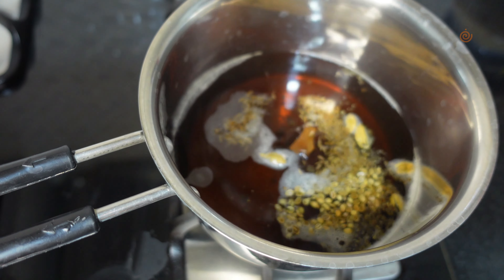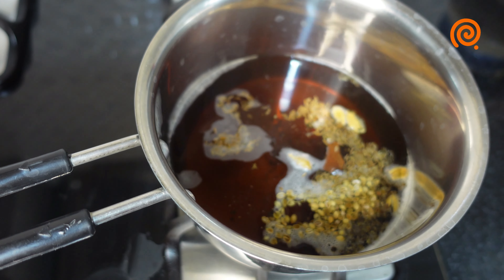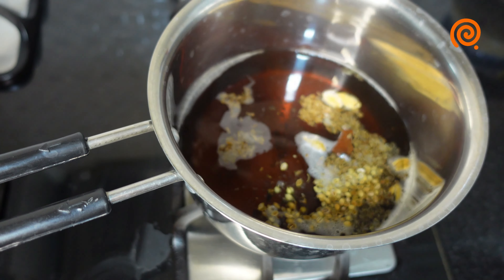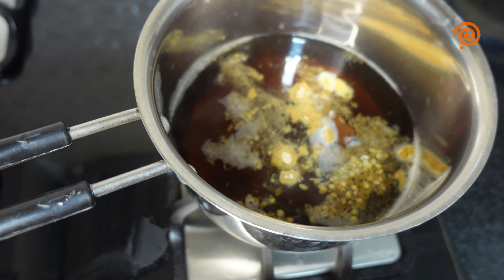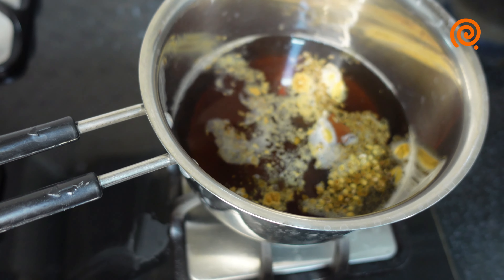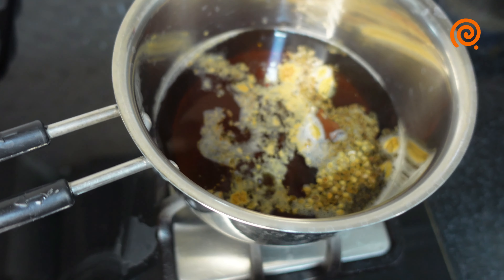We will make it a little bit like this. We will make it four grams of corn, a teaspoon of corn. It will taste like corn. We will make it a good taste.